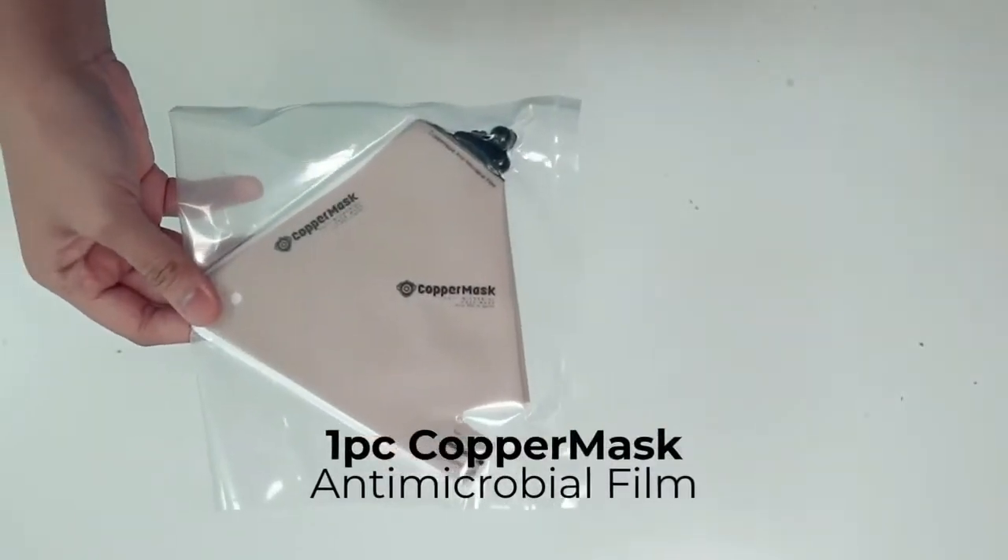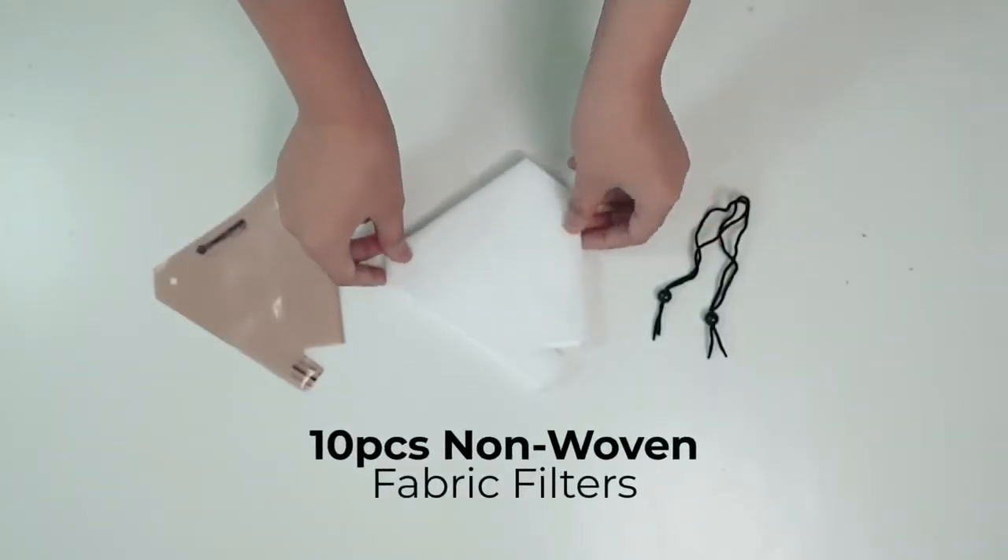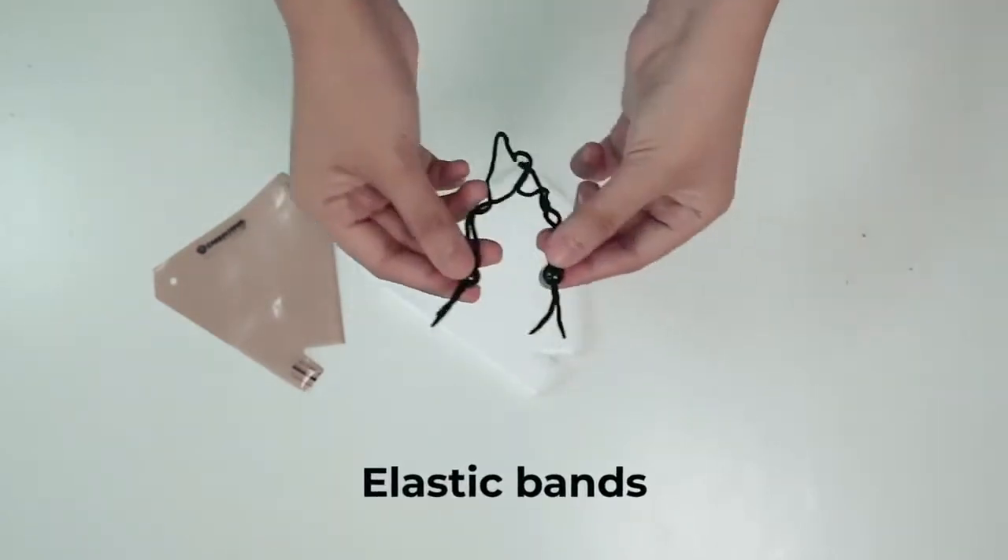Included in the box are one piece of copper mask antimicrobial film layer, 10 pieces of non-woven fabric filters, and 2 pieces of elastic bands.